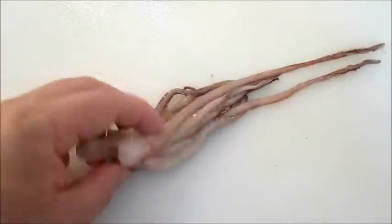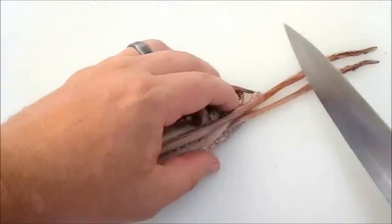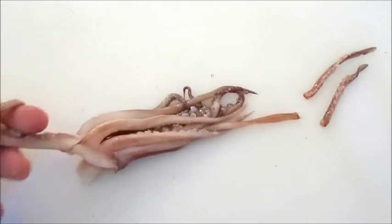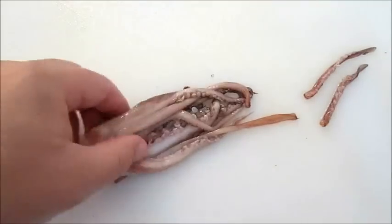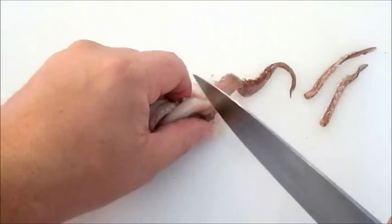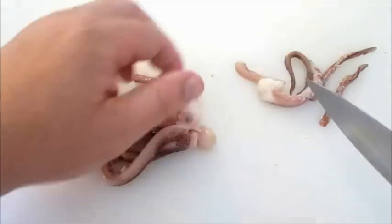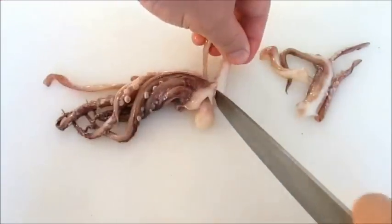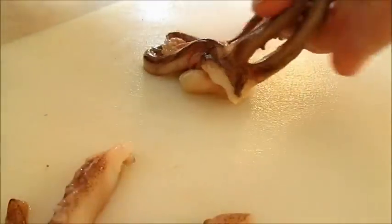Then you can move on to the tentacles. The extra long ones I just slice off because I'm going to cut off every individual leg anyway, because it's a larger squid. Smaller squids don't have to be chopped up like this — you can go ahead and just cook or fry them whole. But because it's big, I like the individual pieces.